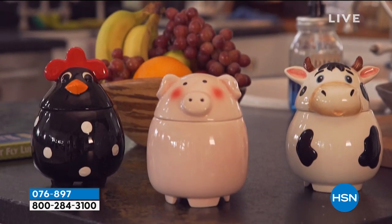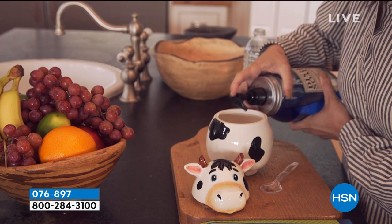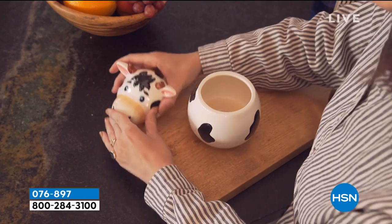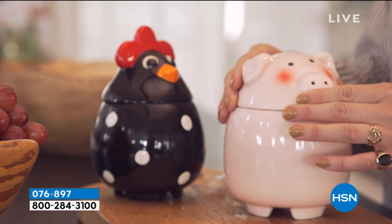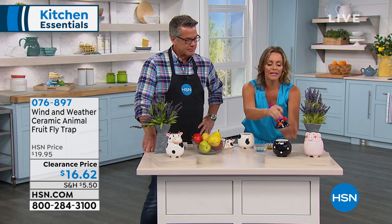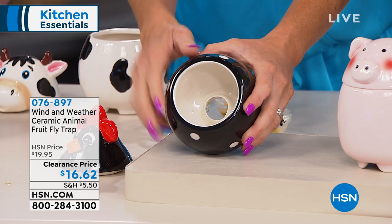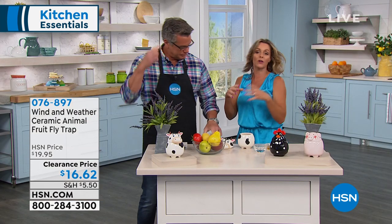This is by Wind and Weather — they've been around since 1976, making top-notch, high-quality items. We've been waiting for spring and summer — we're going to be going to the fruit markets, bringing in fresh produce, and then one day you're going to see those fruit flies. They defecate on your fruit and lay their eggs on it. You create a little concoction at home — you can Google it. Mix something sweet like red wine vinegar or balsamic vinegar, because it's sweet and made of grapes, and the flies love it.